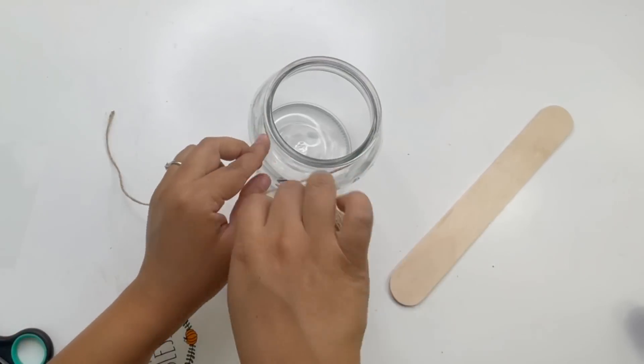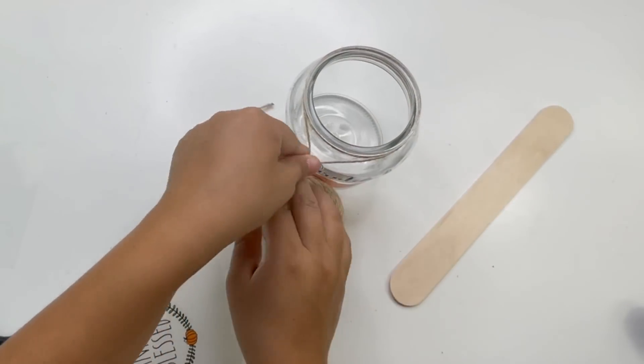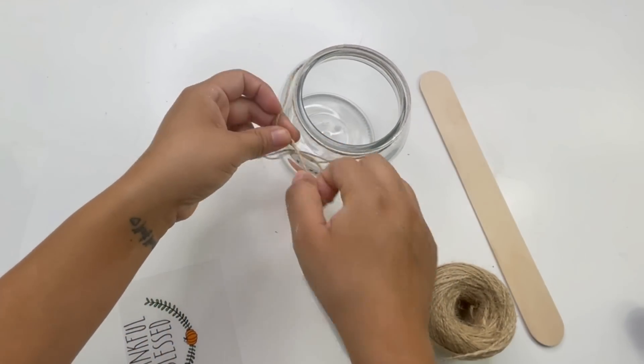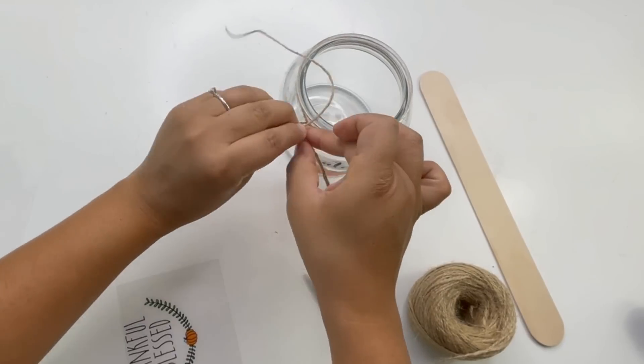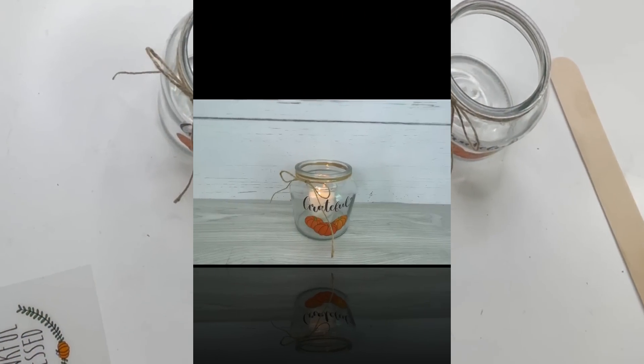To finish this off, I'm adding some jute twine around the jar and making a bow using the same twine. That is it — you can use this as a floral base or a candle holder like I did.